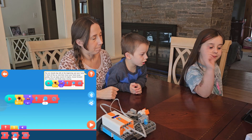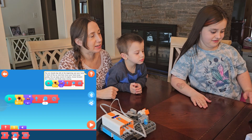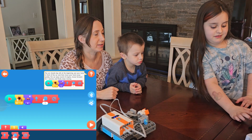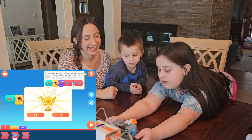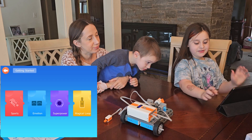Car beep! Car beep! Wait — it says it's not going to move until you put your hand. So you can press play and then it's not going to do anything. At least we have time while it makes the noise. Magical loop!